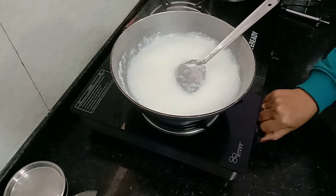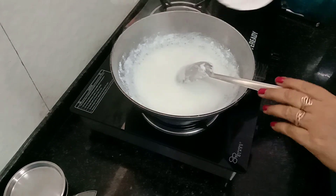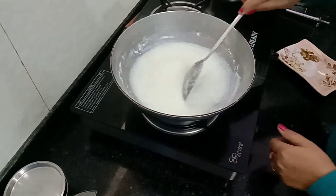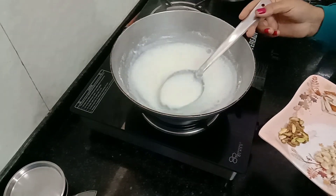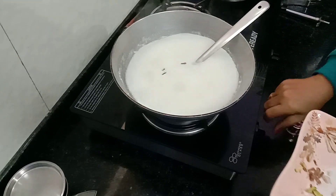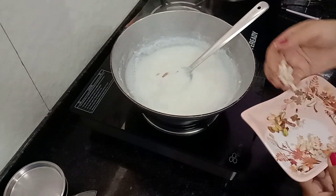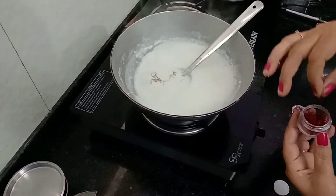Now we will put the chini in the mixture. I will add some color to the dry food. Add a little bit to the dry mixture.